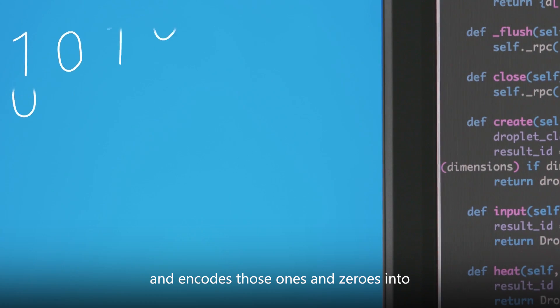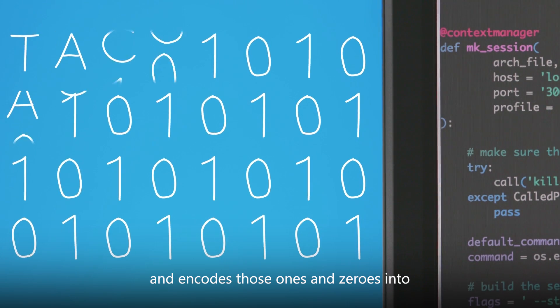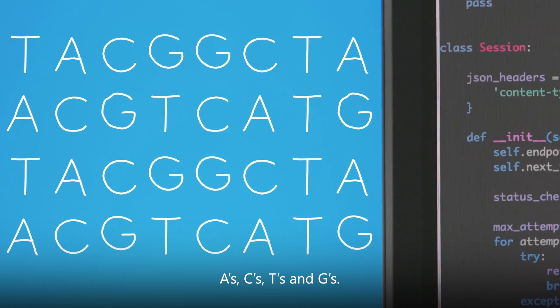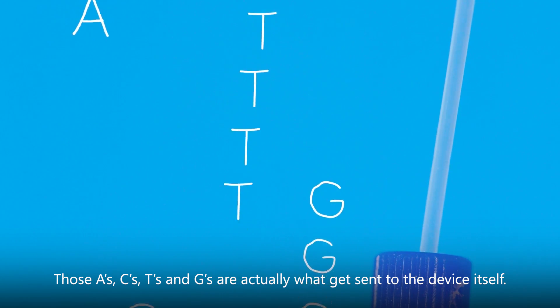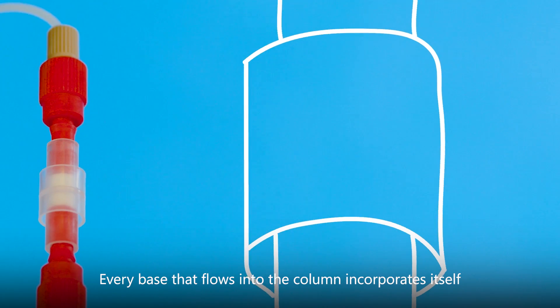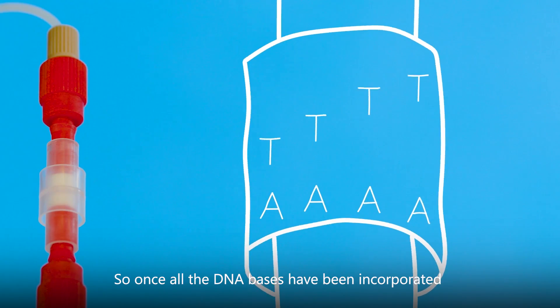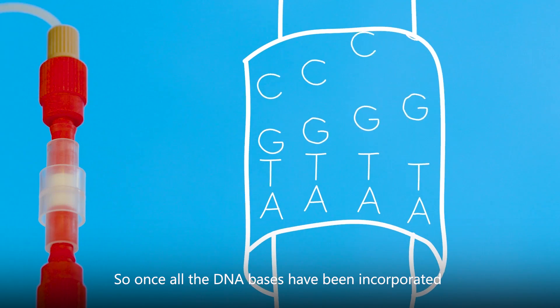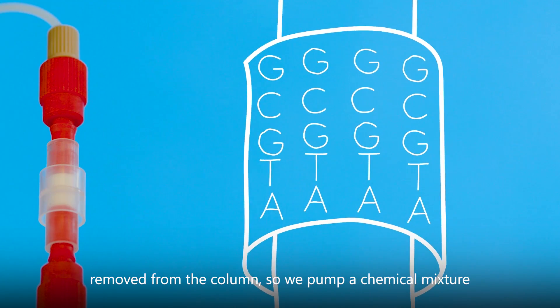The writing process takes your data file and encodes those ones and zeros into A, C, T, and Gs. Those A, C, T, and Gs are actually what gets sent to the device itself. Every base that flows into the column incorporates itself onto a strand of DNA. So once all the DNA bases have been incorporated into the strands on the column, the strands need to be removed from the column.